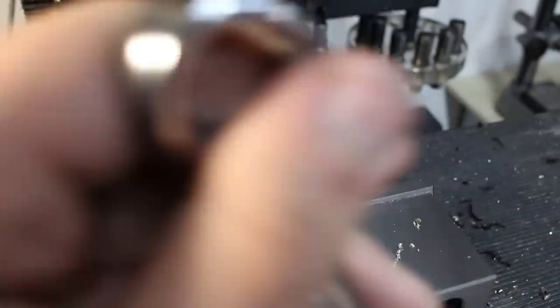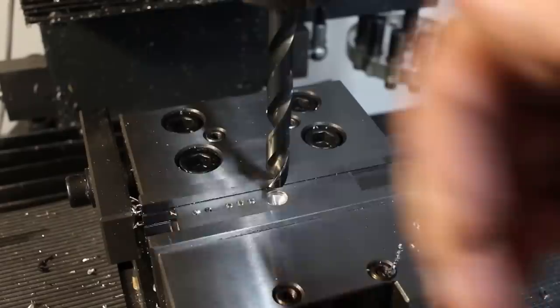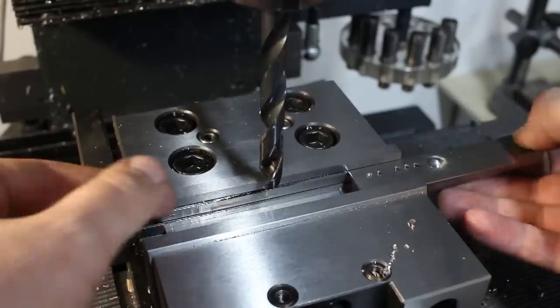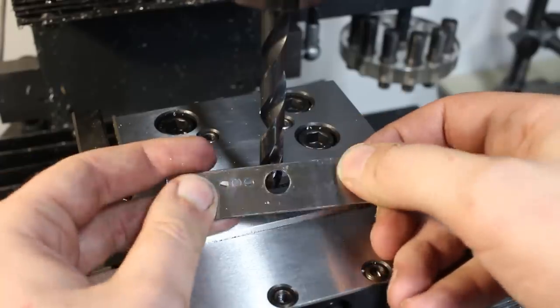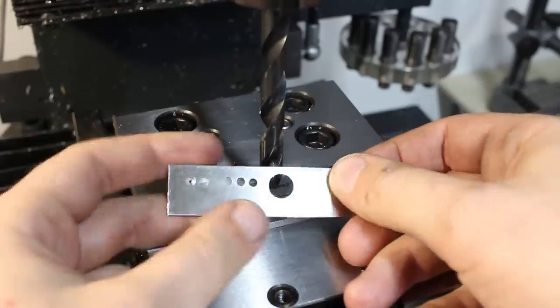This technique works just as well with larger drills, like this 10mm drill — it leaves a perfectly nice, reasonably round hole.